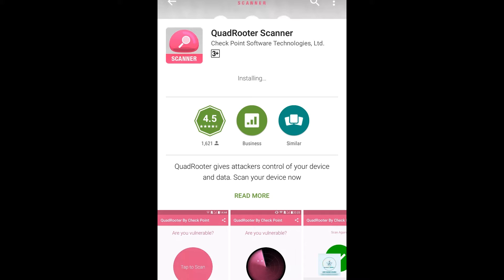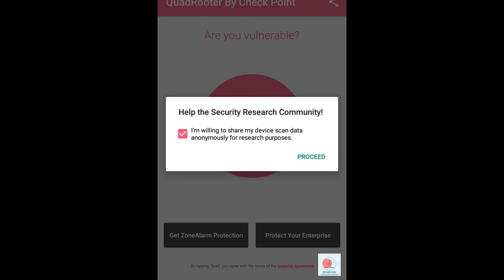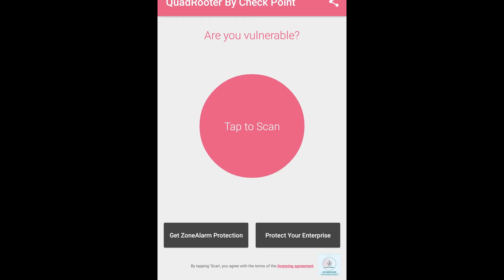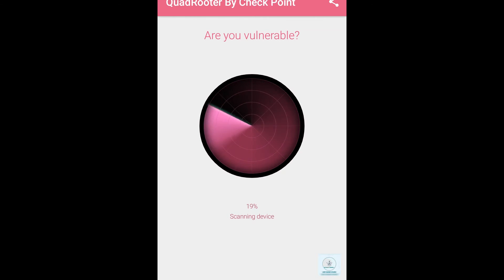This software will check whether your device is vulnerable to QuadRooter or not. After it gets installed, click on the Open button. This is what the application looks like. Now click on Proceed and then tap to scan — this will help you check whether your device is vulnerable or not.